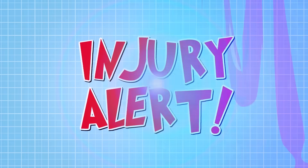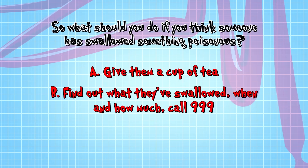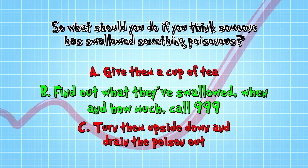What should you do if you think someone has swallowed something poisonous? A: Give them a cup of tea — that makes everything OK. B: Find out what they've swallowed, when and how much, then call 999 and keep them calm. Or C: Turn them upside down and see if you can drain the poison out. The answer is B.